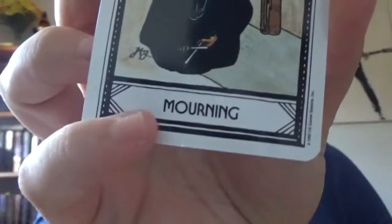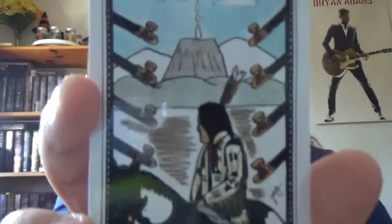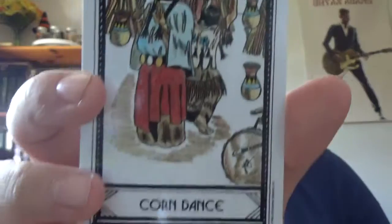What I like is each minor card has some word attached to it — so you've got 'Mourning' for the Three of Blades, 'Smoke Signals' for the Eight of Pipes, and 'Corn Dance' for the Three of Cups.